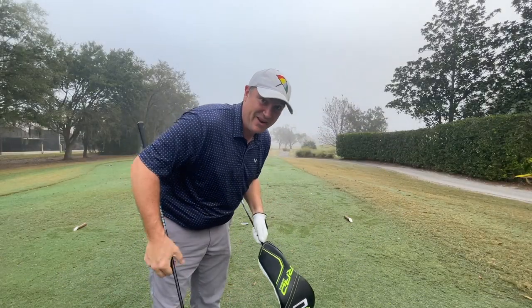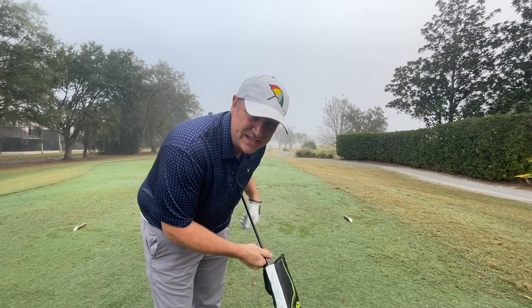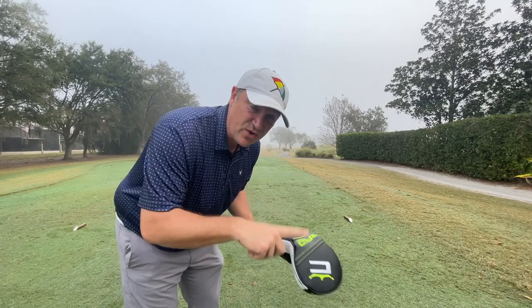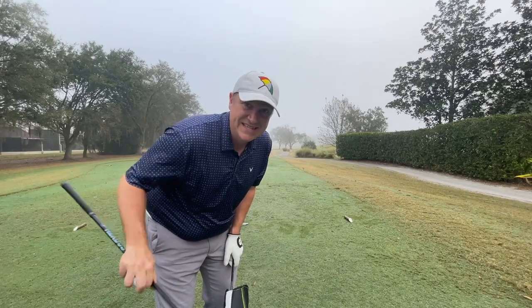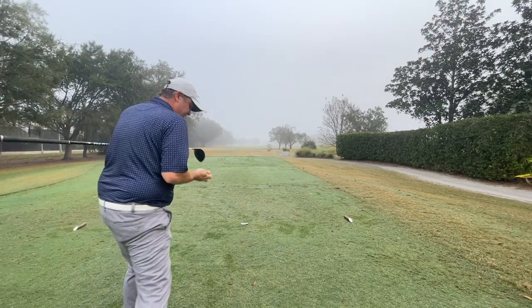It's time to take these both out on course and see who comes out on top. I've got two sets of balls — one marked green for the RAD Speed, the others with no markings for the LTDX. Let's see what happens. First up is the RAD Speed.